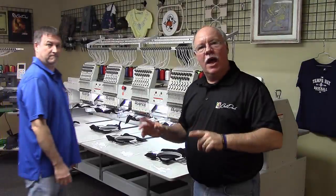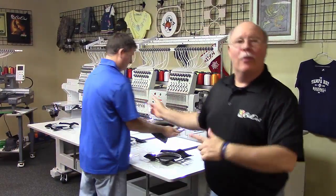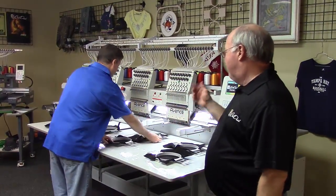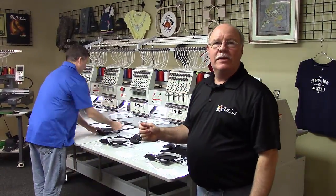So we finished sewing the job. We already had these set up. What you do is you have your operator — not your salesman — go in and actually change out all these hoops. And just like that, we're going to be ready to get this thing back up and sewing quickly again.